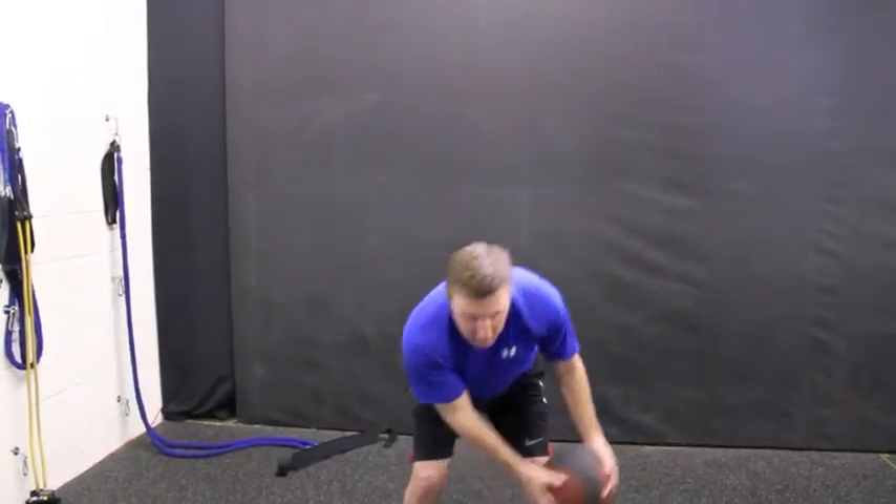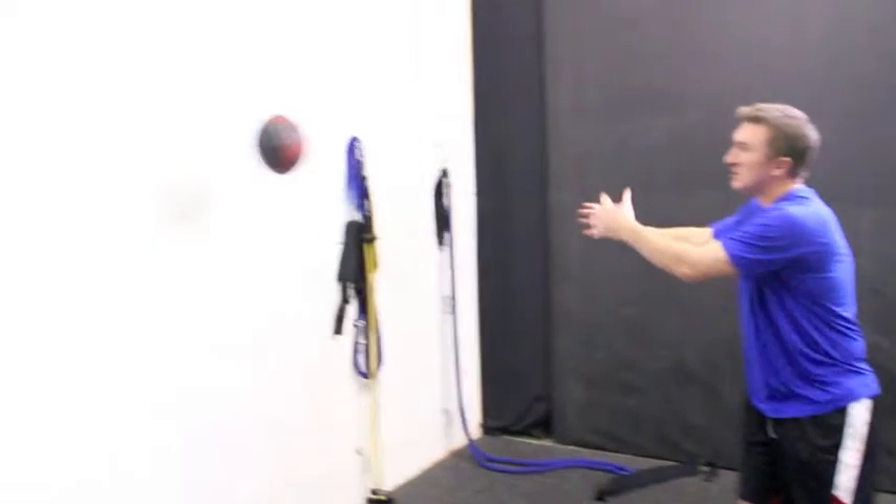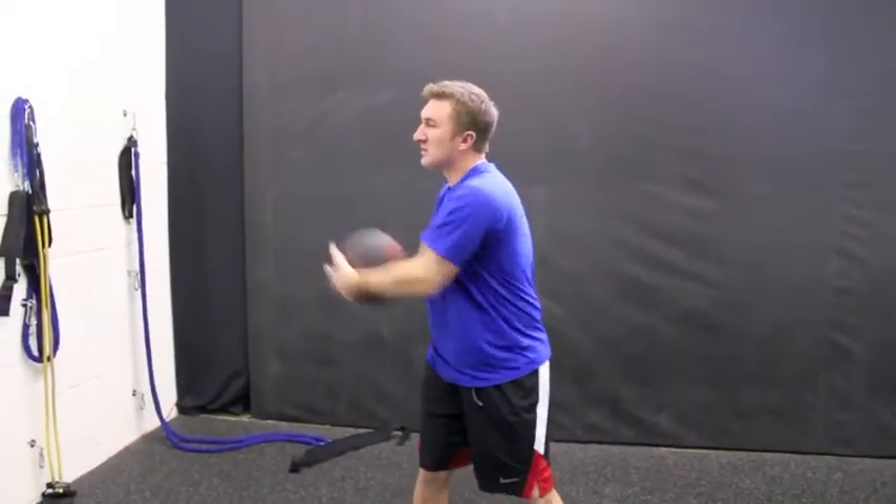We're keeping our lead side nice and straight, being aggressive, making some throws, simulating our golf swing. We can do this with both sides of our body, but it's great for power and strength in your golf swing.